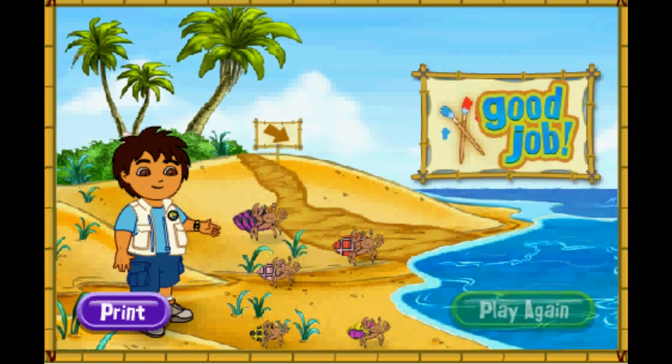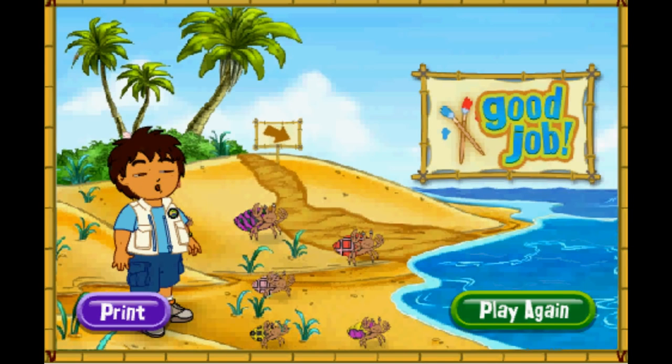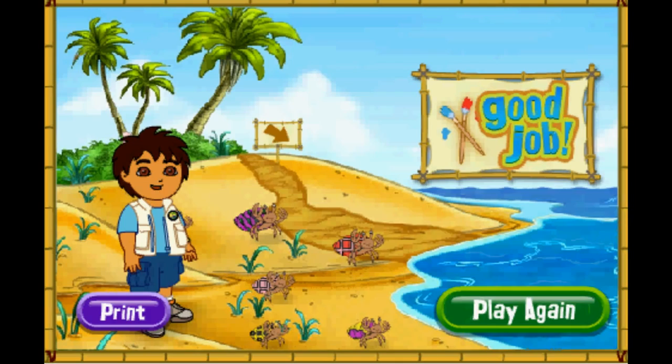Rescue complete! Click play again if you'd like to match more shells for our friends! You can play with the hermit crabs on the beach! Play again!